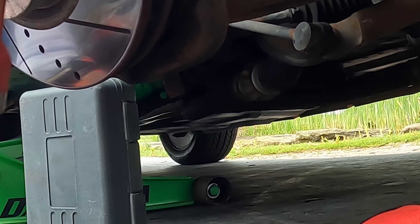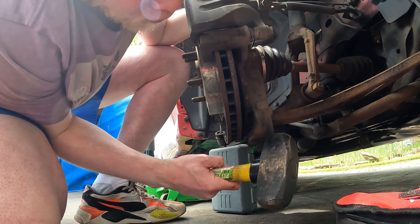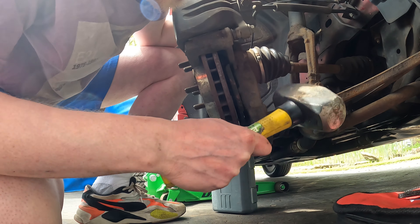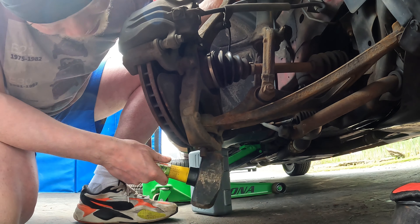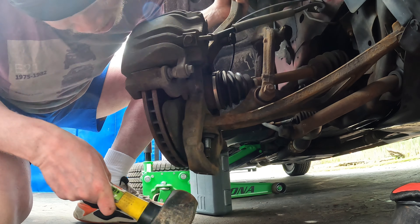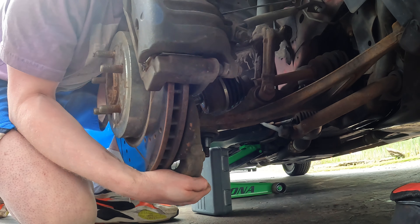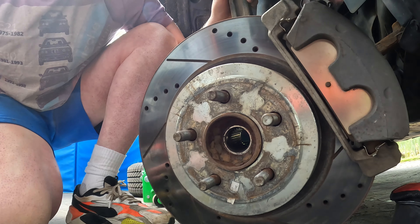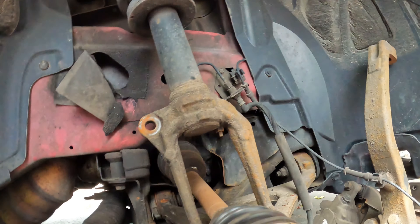You guys see how it's not moving — take that sledge, hit the knuckle, just twist this a little bit. Brakes are off. You guys see, take that all off at once — easy. All right, next step.